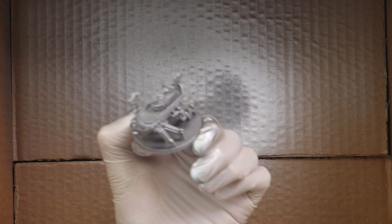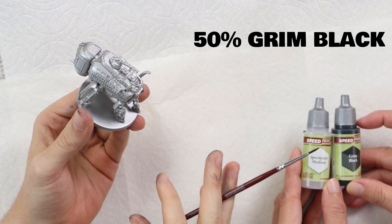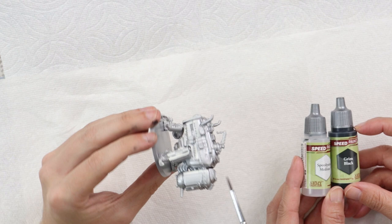To get a darkened metal look, we're using a mix of 50/50 green black and speed paint medium. More medium can be added if it's looking a little too thick on the miniature, but right now it's about 50/50. We're going to go over the whole miniature in this mix and let it dry.